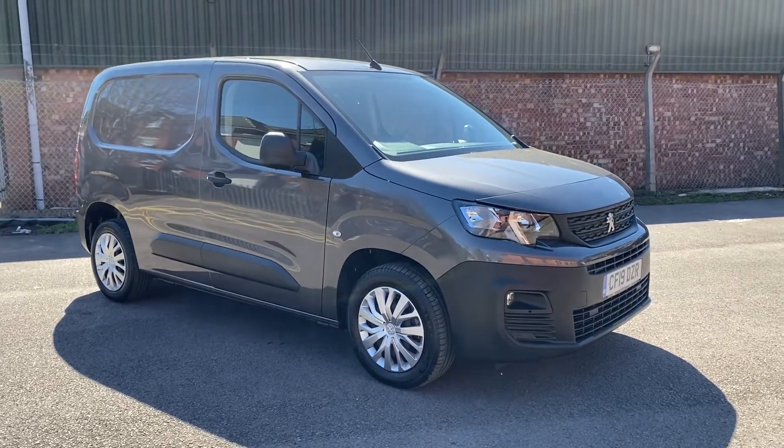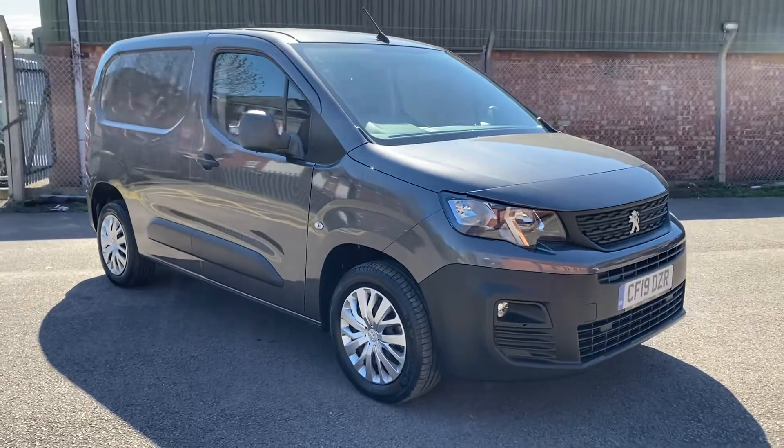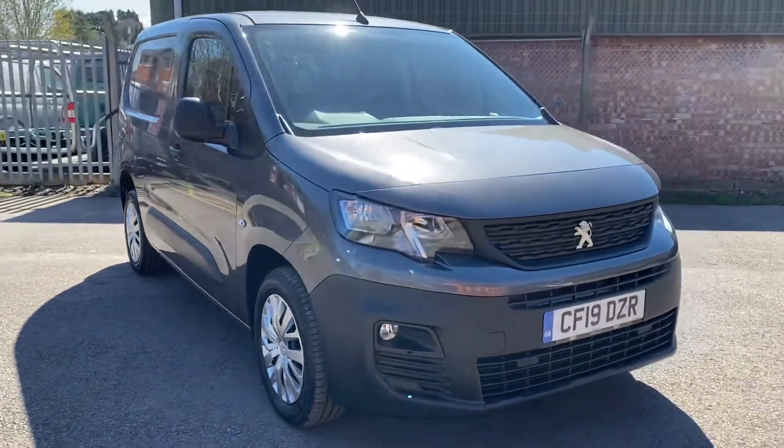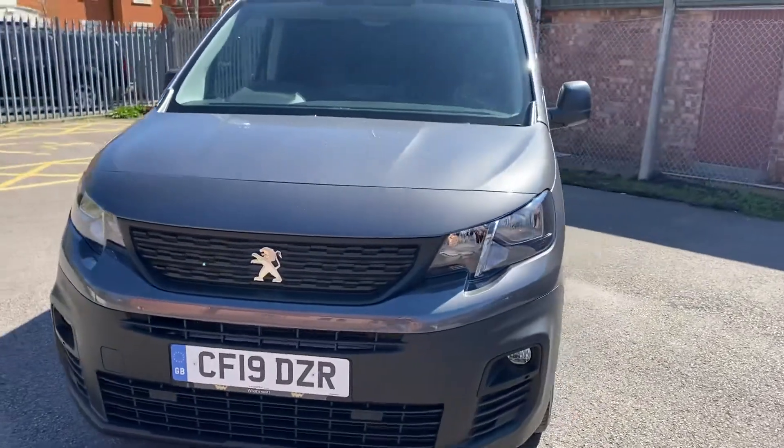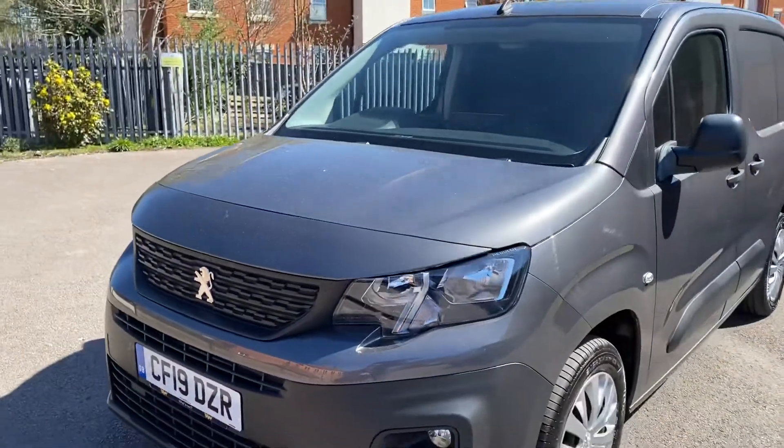Hi folks, it's Simon at Vans Today in Worcester. I'm going to give you a quick video walk-around of this 2019, on a 19 plate, new shape Peugeot Partner Professional, obviously Euro 6.